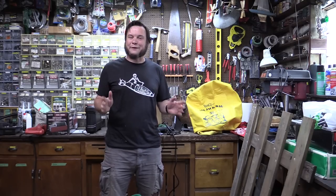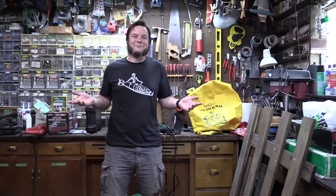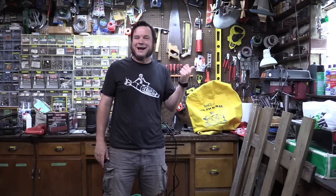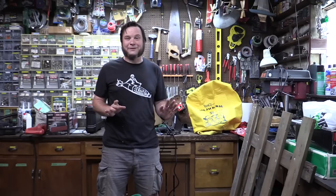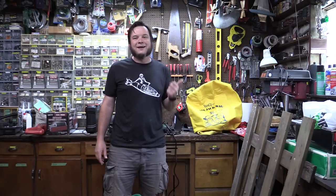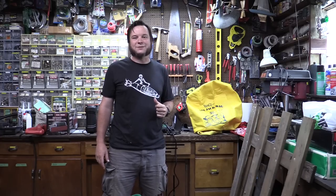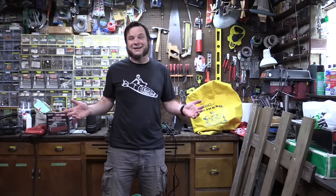Big thanks to Axeman for thinking of me when they come across something stupid and dangerous. I don't know what gave them that impression about my channel, but this was fun for about five minutes and now it's going to go in the dumpster. If you want to buy products that are less dangerous and way cooler than this thing, head on down to Axeman Surplus at one of their three locations in the Twin Cities metro area. The main one is on University Avenue; they've also got one in Fridley and one in St. Louis Park — just a really cool surplus store full of all kinds of great stuff.